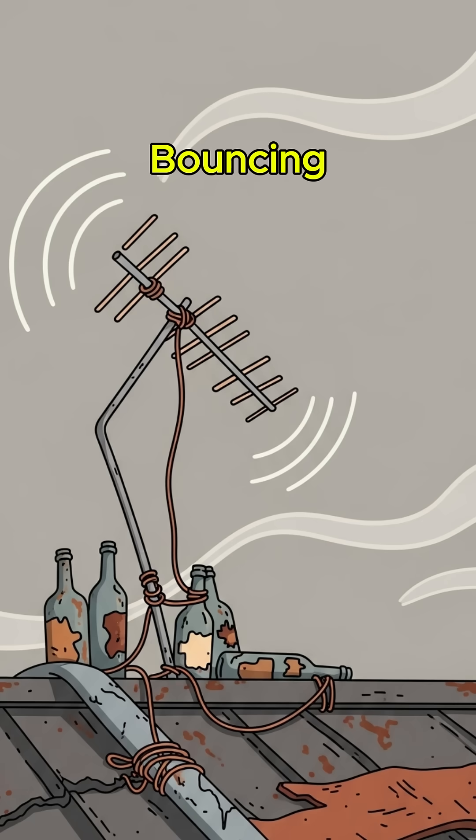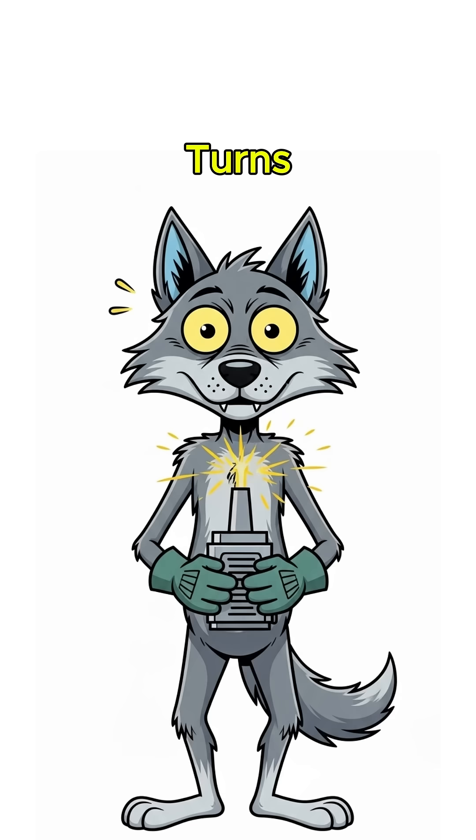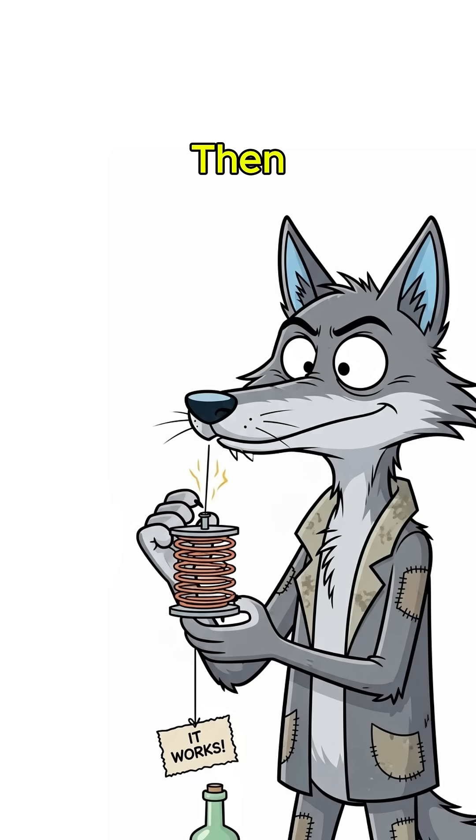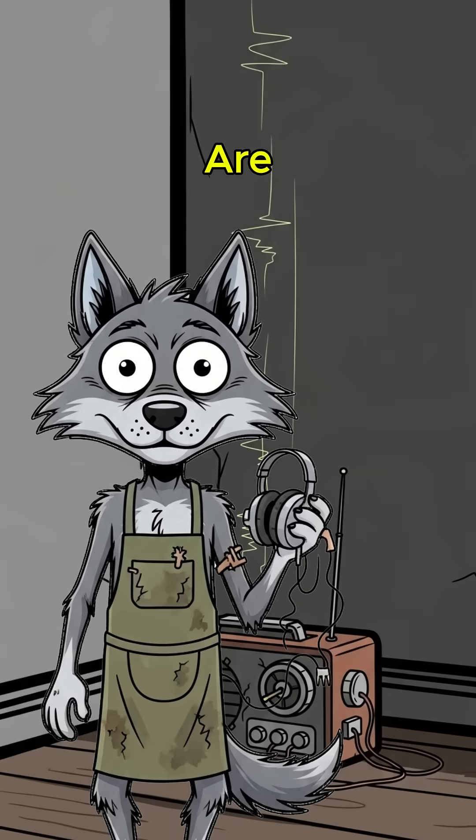And the science? Radio waves are still bouncing around. Your trash rig just grabs them and turns them into noise. Then, if you're lucky, the radio crackles. You're not alone. Or worse, you are.